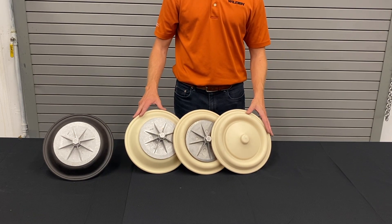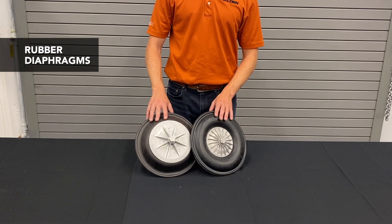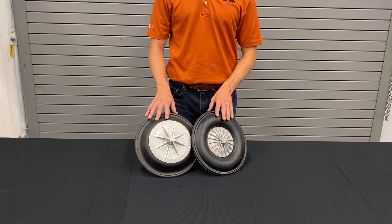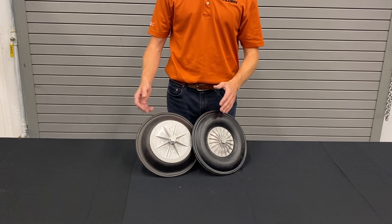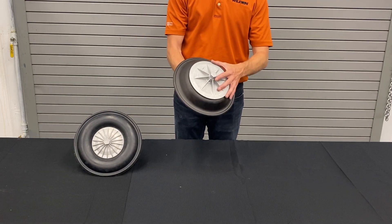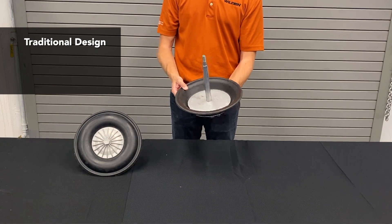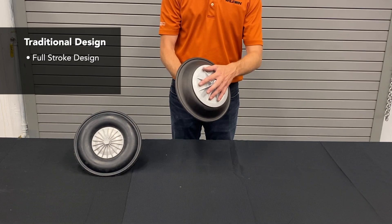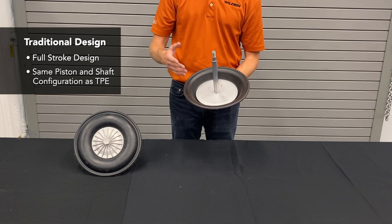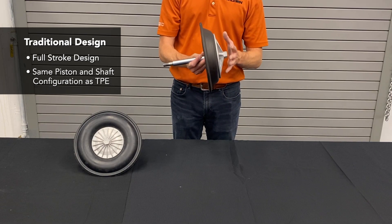That concludes our thermoplastic elastomer line. Now for our rubber diaphragms — these were the original diaphragms started by Jim Wilden. Rubber was used because it was the only material that could handle the flexing required for this design. We started with neoprene and buna rubbers. The standard traditional rubber diaphragm is a full-stroke design, also known as a pie-shaped diaphragm, using the same outer and inner pistons as the TPE diaphragms.